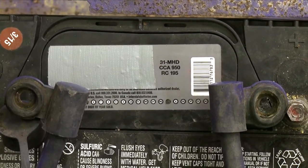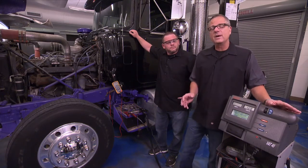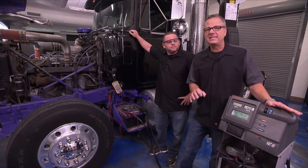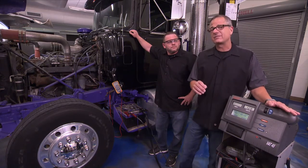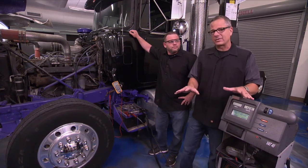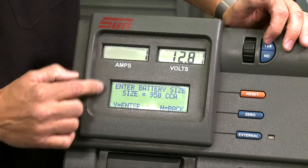950 — that's a lot of cold cranking amps. If you're not using an automatic machine, perhaps you have an old VAT40, you take the cold cranking amps and divide it in half. Load test it for 15 seconds — that gives your battery a proper load test. You don't want it to drop below 9.6 volts. With temperature that'll vary a little bit, but 9.6 is our threshold.